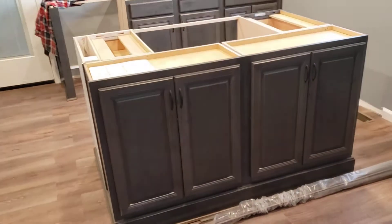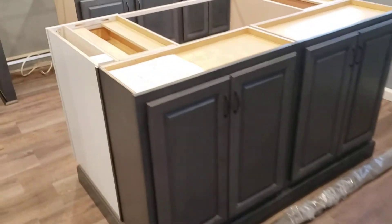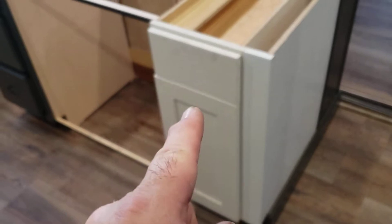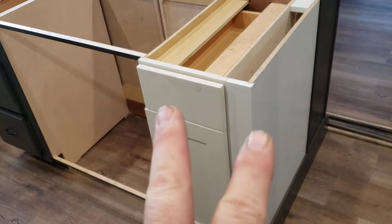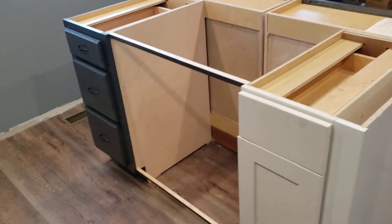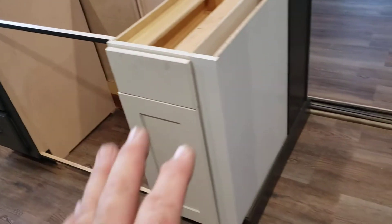I want to show you the island. Everything is good here on the island as far as ready to measure. What we had to do - there was a base 15 that was backordered, so we had a base 12 and a 3-inch in-panel to substitute for that so that they could get dimensions on their countertops. We went ahead and did some offsets to make a 30-inch space and create the opening.